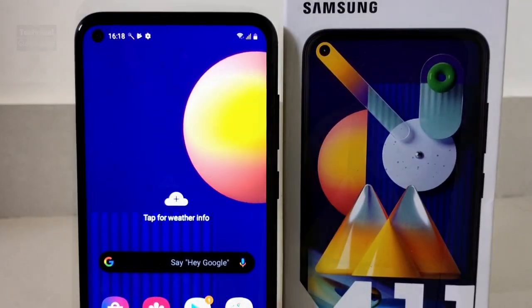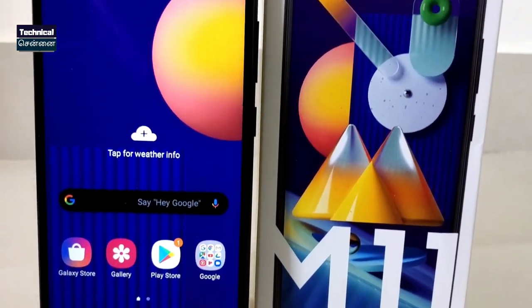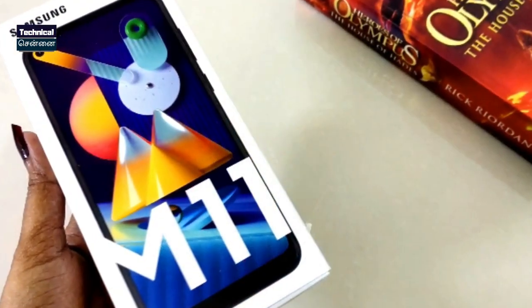This is a budget category smartphone and is a successor to the M10 and M10s. The Samsung Galaxy M11 is priced at around ₹11,500. If you look at the specifications, it is one of the best options in this category.